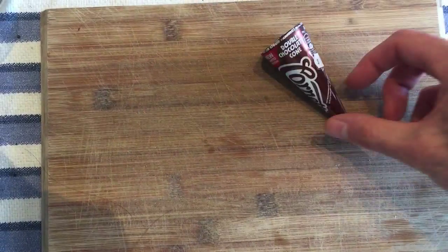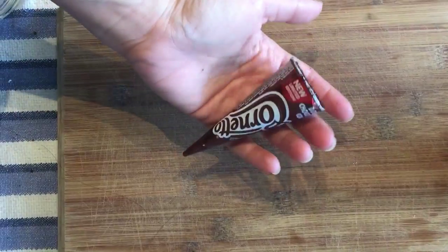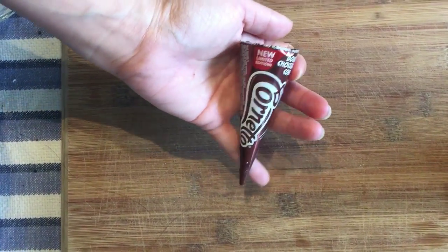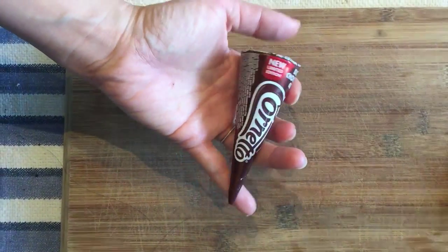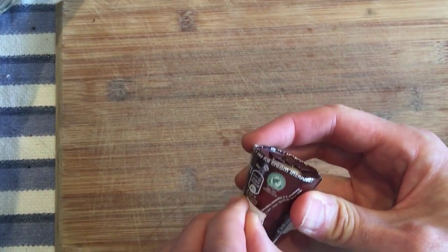Welcome to MiniFoodTaster.com. Today on MiniFoodTaster we're going to be sampling the Cornetto — it's so small! This is a candy version of the Cornetto, which is an ice cream brand in Australia by Streets.